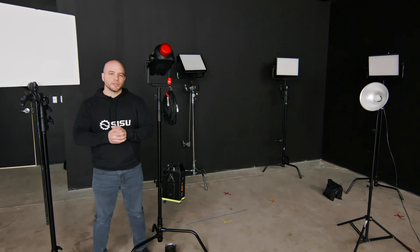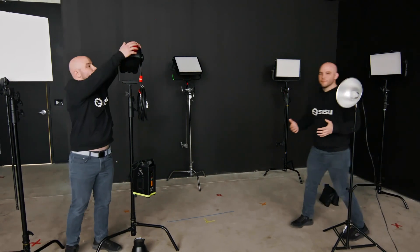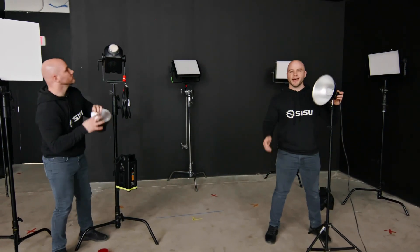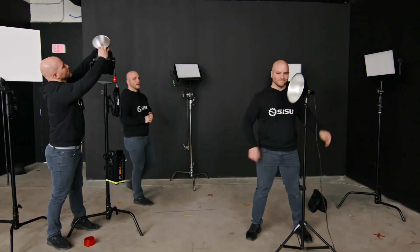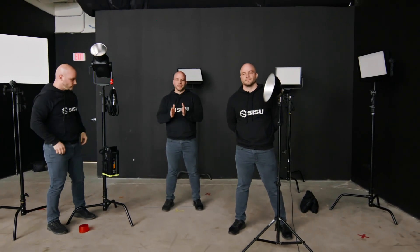Bloop lights are a common tool used in motion control when layering multiple passes of the same shot in post. It's just a visual cue that pops on in the frame at the exact same time for each pass. It's a lot like using a clapper — you just line up all your bloops in your post timeline and now all your passes start on the same frame.